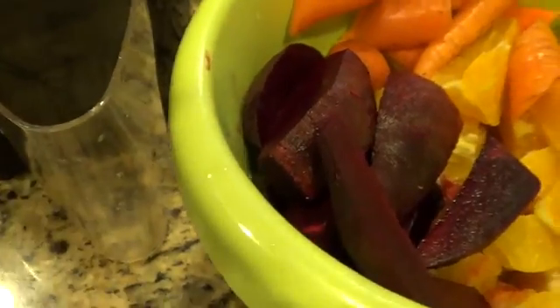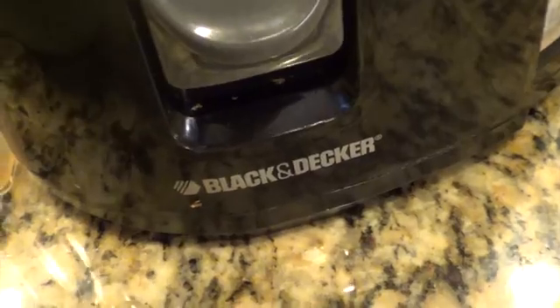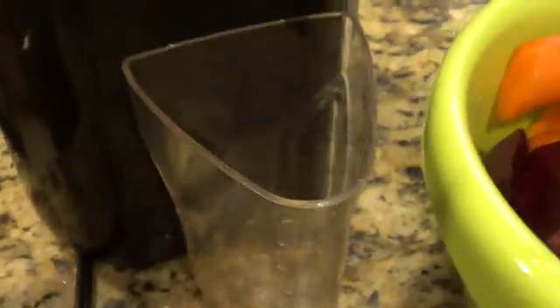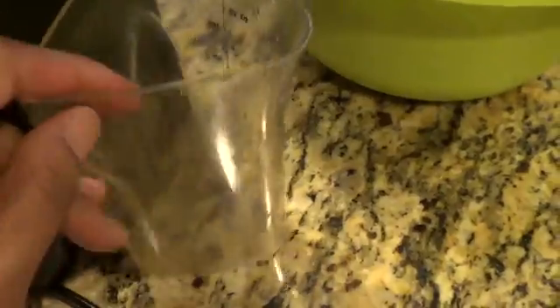Hi guys, welcome back to my channel. Today I'm going to show you my juice recipe. My juicer is this model right here — it is the Black and Decker model. My mom actually gifted this to me when I was pregnant. It's pretty easy to use; all the junk, the skin, the peels, everything comes out in here. It's easy to use but very difficult to clean, and it just locks into place.